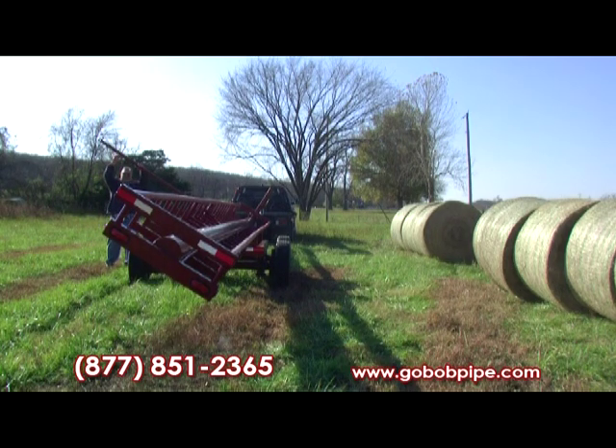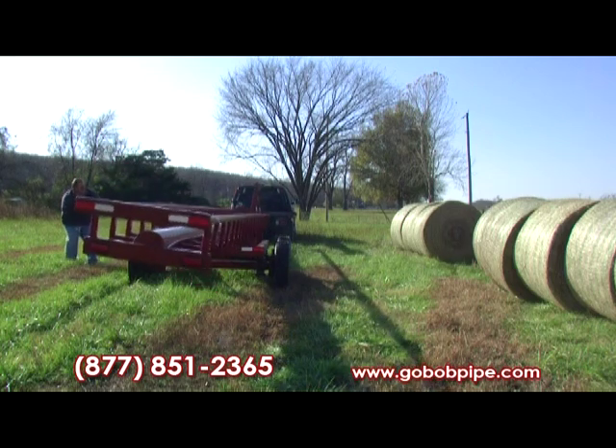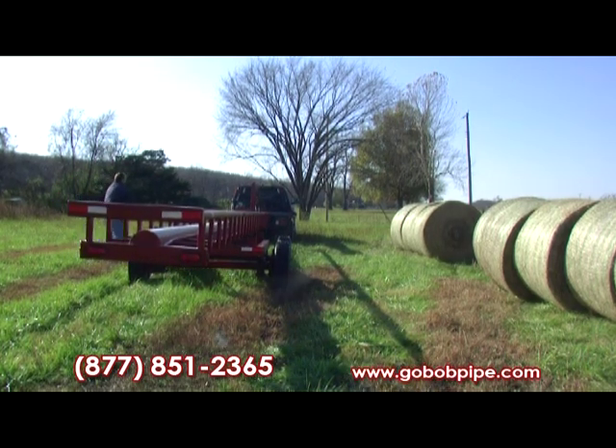Long story short, if you've got heavy bales or you want to increase your loading capacity or your hauling capacity of your self-unloading trailers, the Red Ox may be the trailer for you.